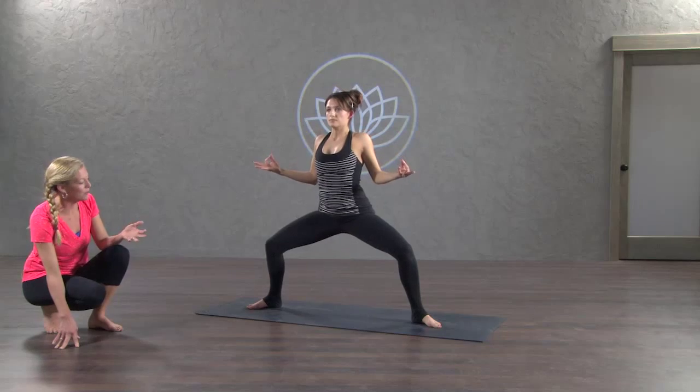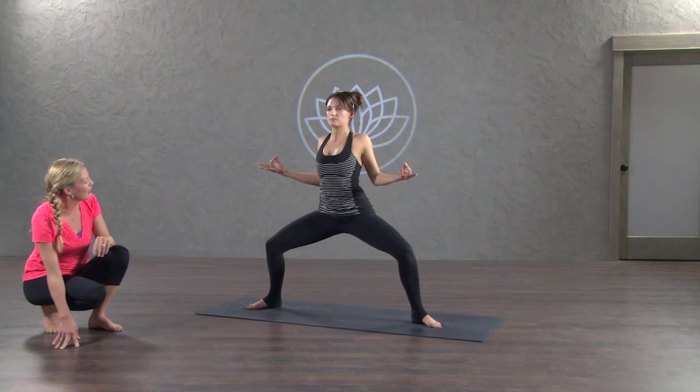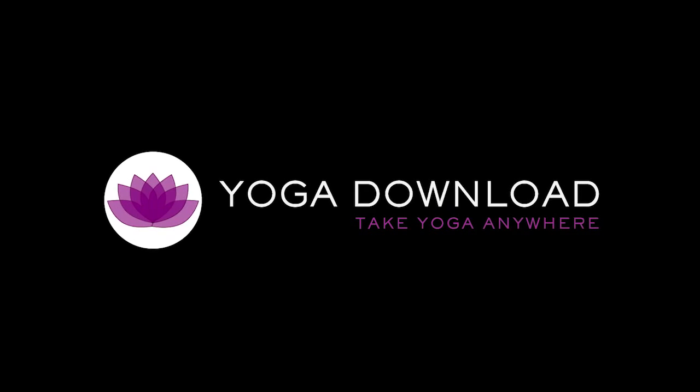This is a beautiful posture that shows power and strength, and at the same time grace.